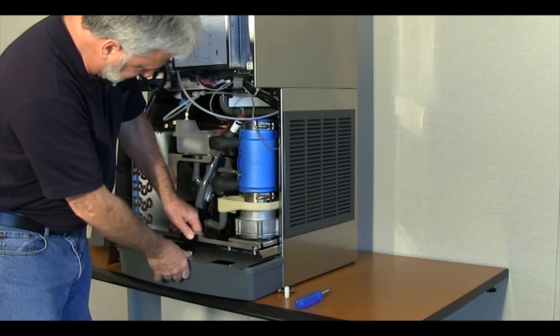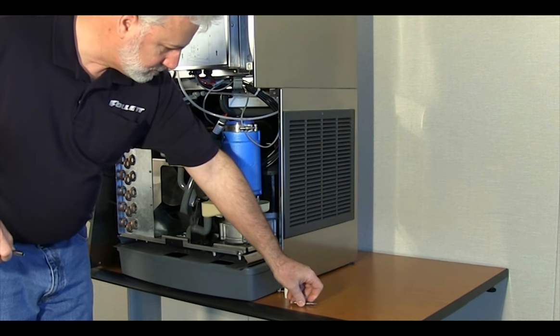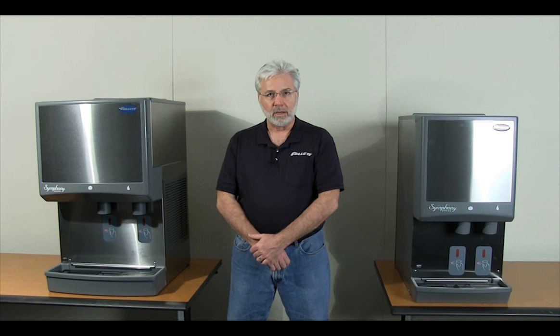Follett has designed its equipment to make it as easy as possible for you to perform the cleaning, descaling, and sanitizing. Our 12 series unit utilizes an integral ice maker, while our 25, 50, and 110 models leverage the ability to use a modular ice maker design for easy access and serviceability.